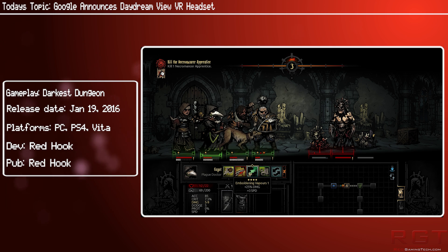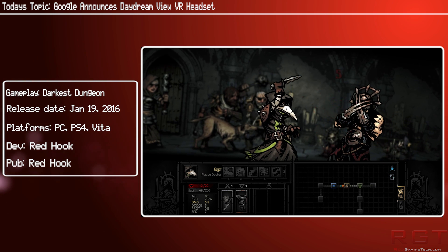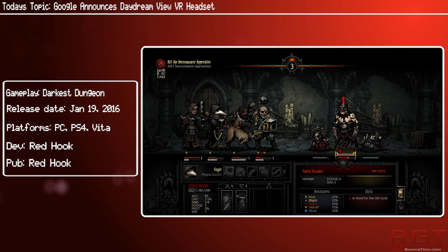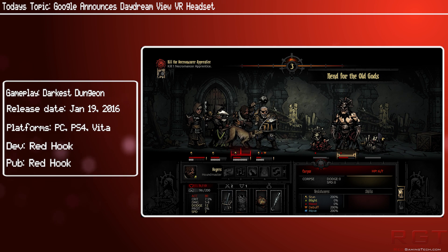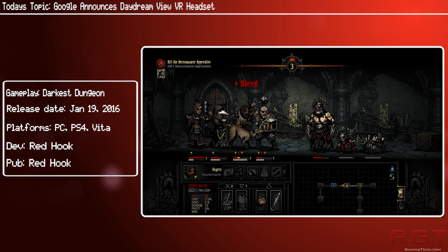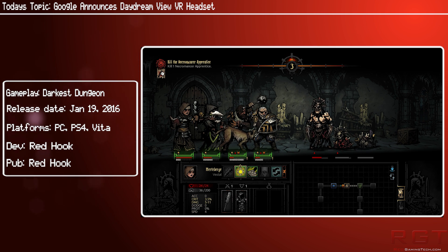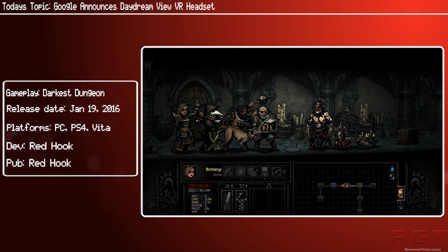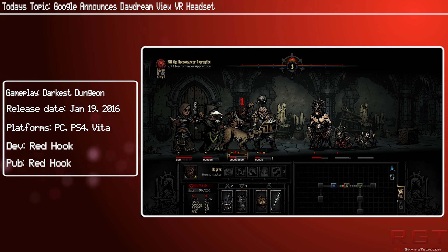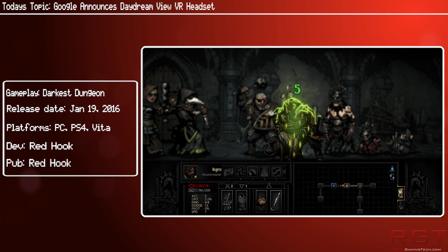This device is going to be out in November, and the pricing is actually pretty good — a little bit cheaper than the Gear VR, at least in the UK. In the US it's $79, in Canada it's $99, in the UK it's £69, in Germany it's €69, and in Australia it will cost $119 Australian dollars.